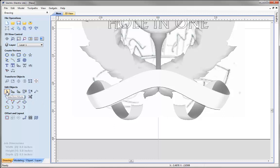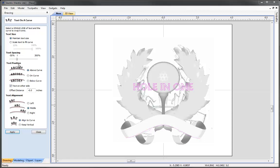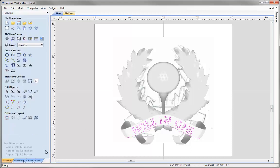Going into normal selection mode and zooming to fit, I'll take the text, hold down Shift and select the vector, then use the wrap text along curve option. We want the text position to be above the curve, with an offset distance of 0.1. Pressing Apply, the text appears on the other side, so I'll uncheck the 'text on the other side' option — now the text is on the correct side of the vector. I'm happy with that, so let's close that down.